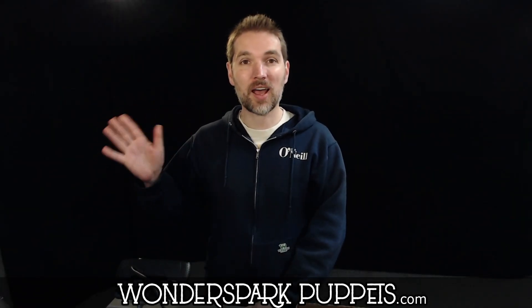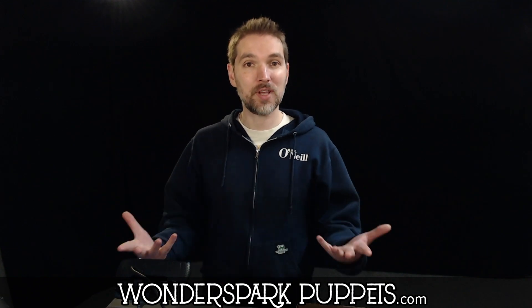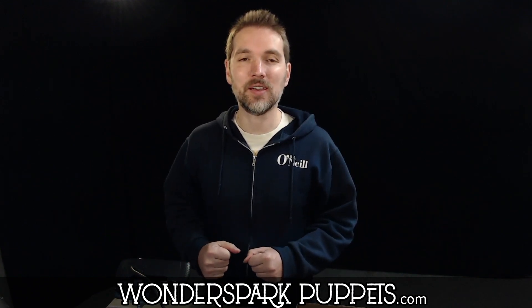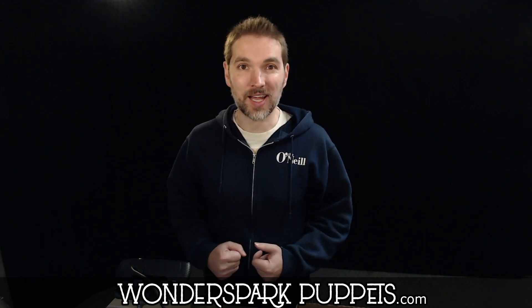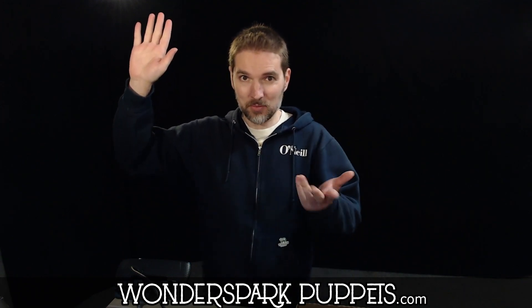How's it going, everyone? Hi, my name is Chad. I'm from Wonderspark Puppets, and today we're going to be making an amazing puppet — a puppet of Goldilocks. Now, who here has heard the story of Goldilocks and the Three Bears? Put your hand way up high — maybe, possibly, everybody.